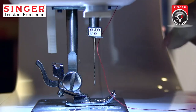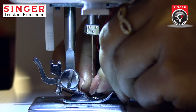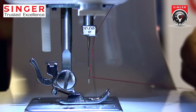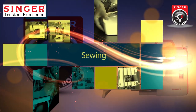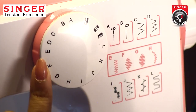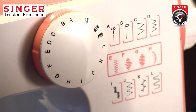You can use this machine to operate the Singer 588 machine. The machine is a Singer 588 machine.